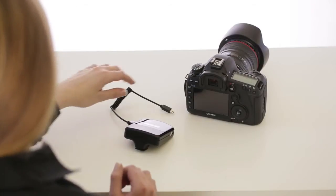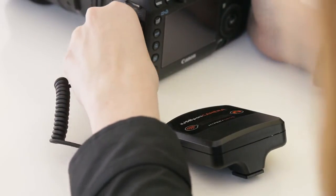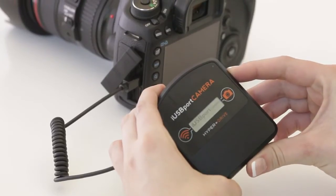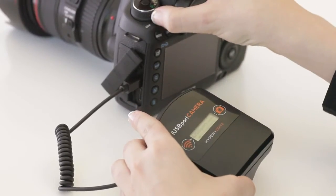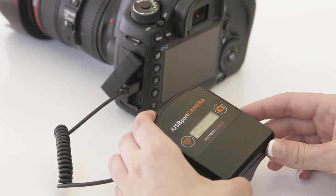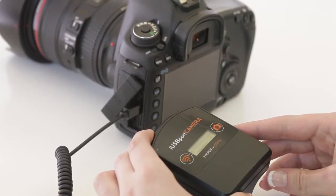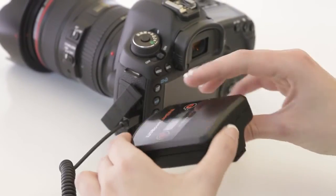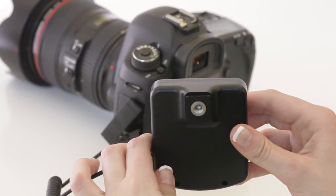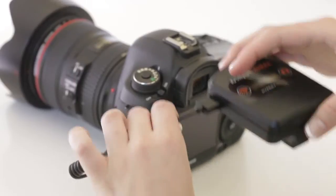First, connect the iUSB port camera to the USB port of the DSLR camera. Power up both devices. The iUSB port camera comes with a built-in rechargeable battery that lasts up to eight hours. This also comes with a cold shoe mount as well as a tripod thread mount, so you can either mount the device on a bracket or over the camera hot shoe.